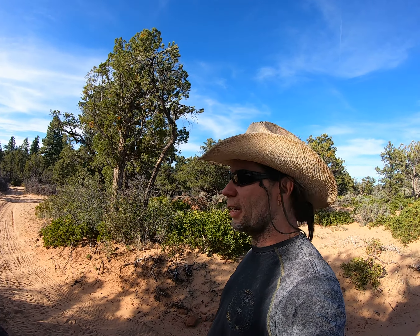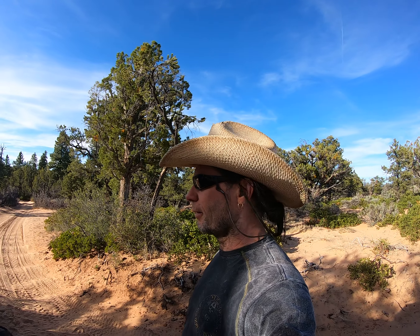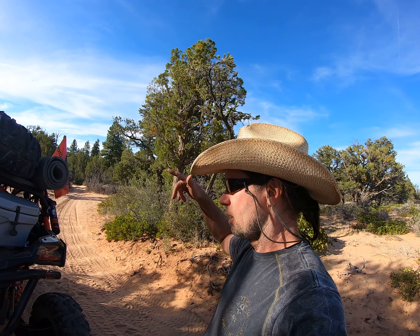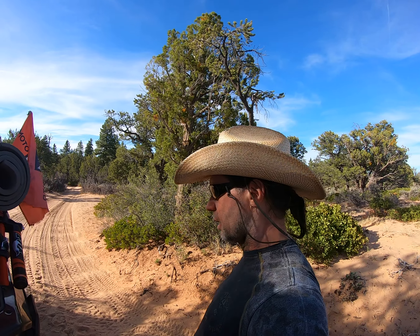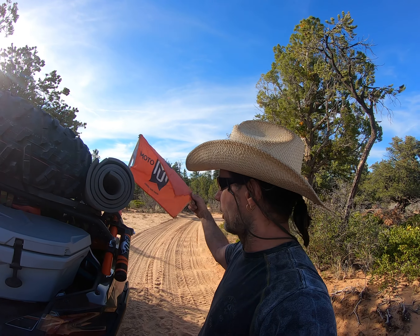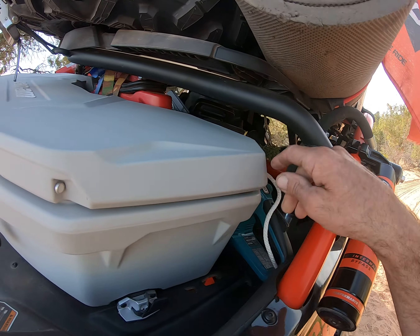We're going to keep driving tonight and from here we're going to hit the sand. When we hit the sand I've got to put the whipstick on this little boy right here. You take it out for the brush, and of course we have the chainsaw with us right here.